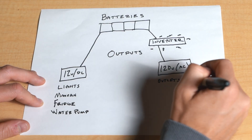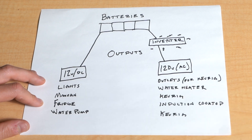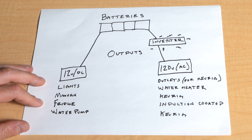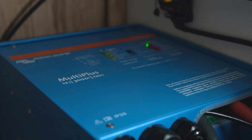You know which things are 12 volt because they have two wires coming from them — a positive and a negative. There's no ground with 12 volt. On the other side of things, you have 120 volt. 120 volt energy is way more powerful — think of 12 volt energy charged up with like 87 cups of coffee. Things that need 120 volt are outlets, water heaters, induction cooktops, stuff like that. 12 volt stuff can take energy directly from your batteries, but for the 120 volt stuff, you need to charge it up to get it to the voltage it needs to be. That's where your inverter comes in — this component inverts 12 volt into 120 volt energy.